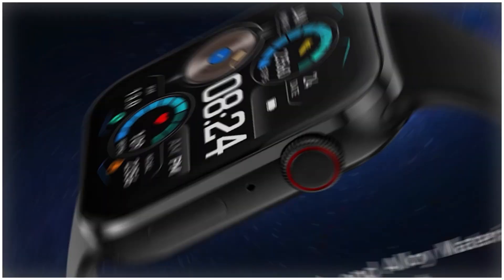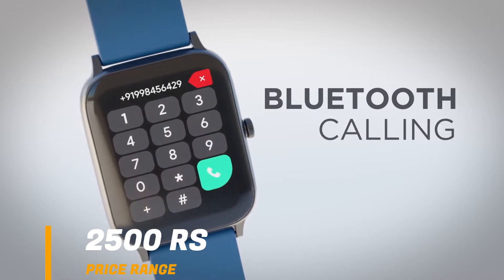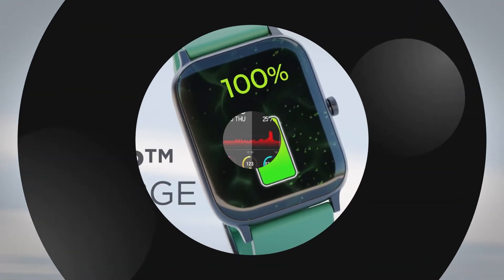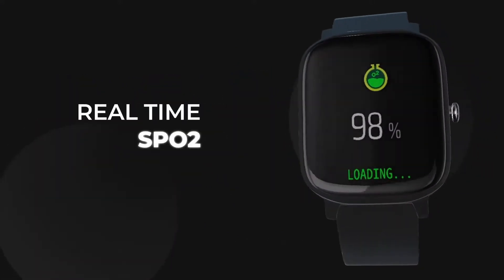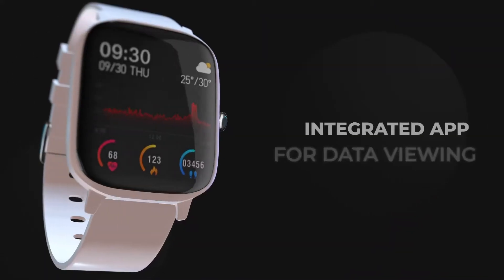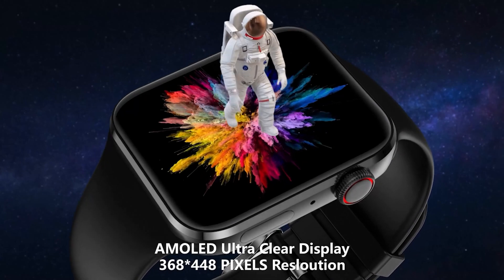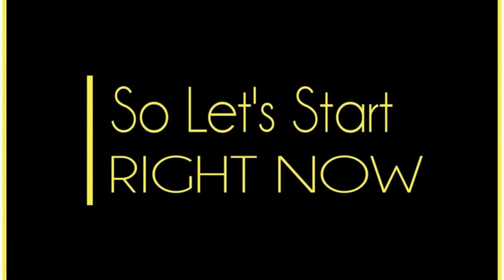Best smartwatch under 2500 rupees. What do you need to have in a smartwatch? First, you need Bluetooth calling, battery life on a single charge, all the basic sensors, heart rate and SpO2 monitoring, good build quality, and an AMOLED display. In this video, I will tell you all the options with fast connectivity — at least Bluetooth 5.0. So let's start.